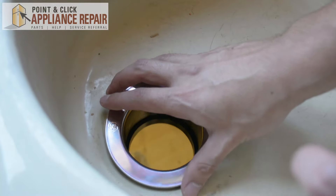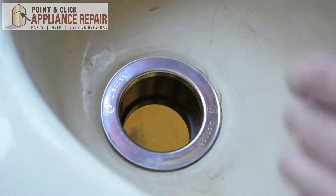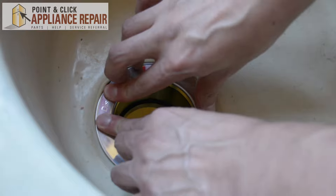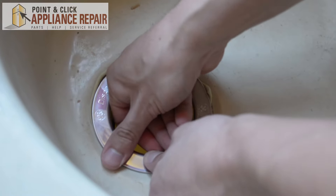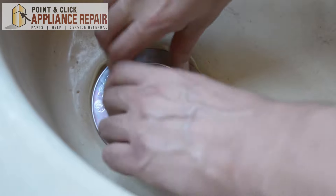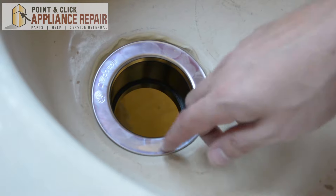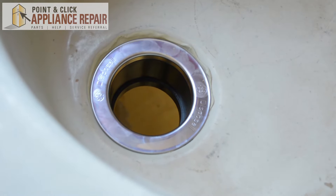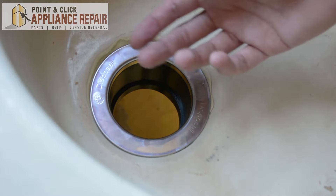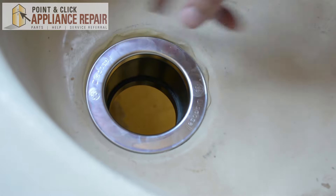Now we're going to put the flange in. When you do that you can set it down and then just push down to get a nice seal on there. Before we cut this putty so we're not doing it twice, we're just going to go underneath and put our other gaskets and flanges on, tighten it up. That'll expose some more of the putty when it gets tighter, and we'll cut it all off.